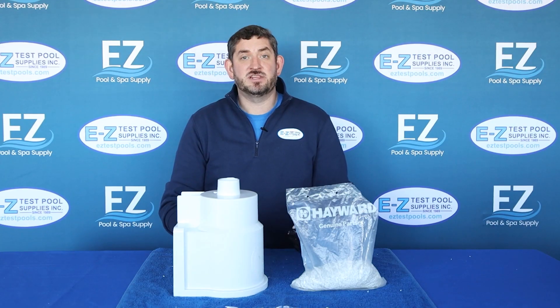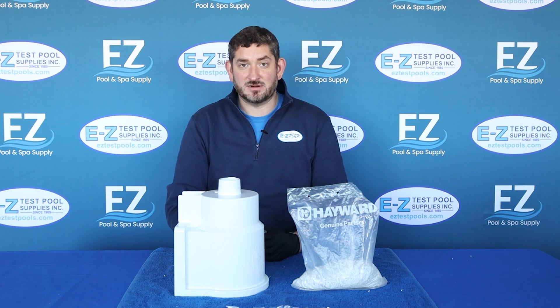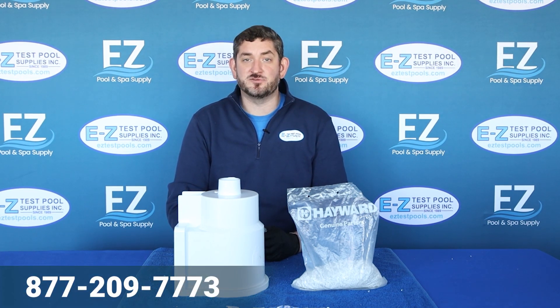And so there we have it. With a little bit of elbow grease and at a fraction of the cost, we were able to repair our skimmer. If you'd like any other information or you'd like to purchase, visit us at easytestpools.com or call our toll-free number.